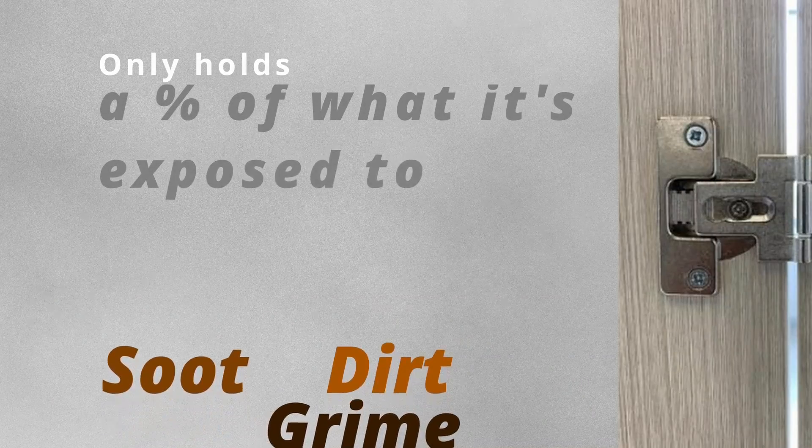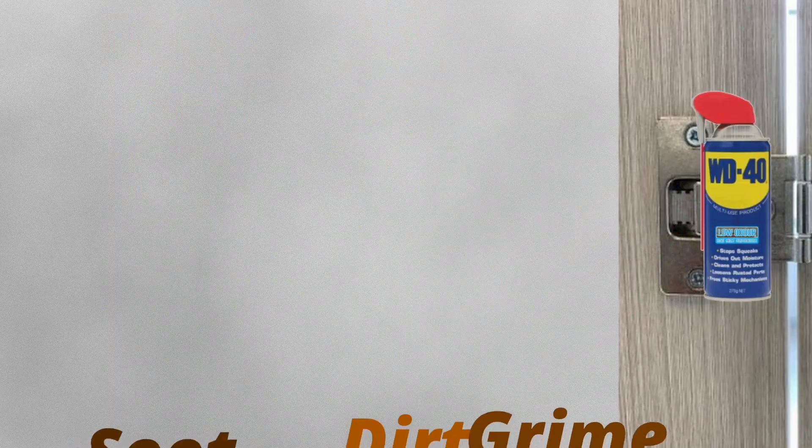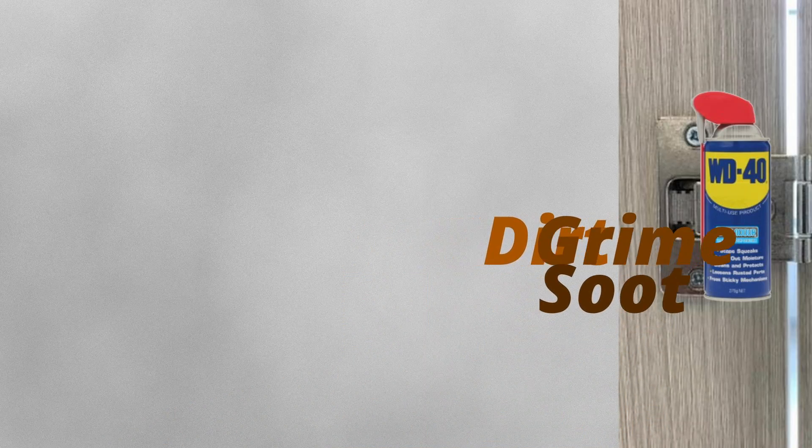That is until you realize that small traces of the WD-40 compound are actually still in the mechanism that you sprayed it on. Now this acts as a chemical magnet to basically hold on to everything that it gets exposed to. So let's talk about the inside of a hinge, for example. In the old days, it would have attracted a certain percentage of nasties. Whereas now, with traces of WD-40 on the hinge, it will hold on to everything it is exposed to. That is why in the short term it will fix your hinge or your problem, but in the long term it will make it far worse.